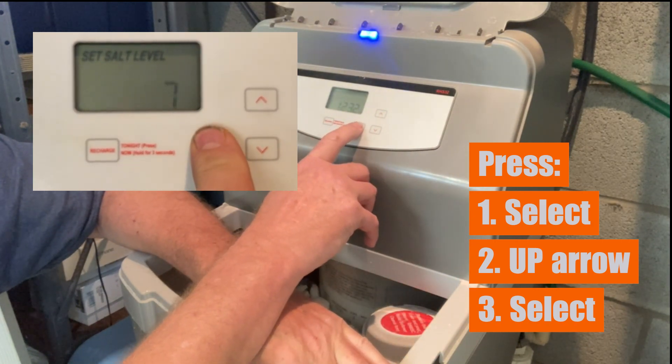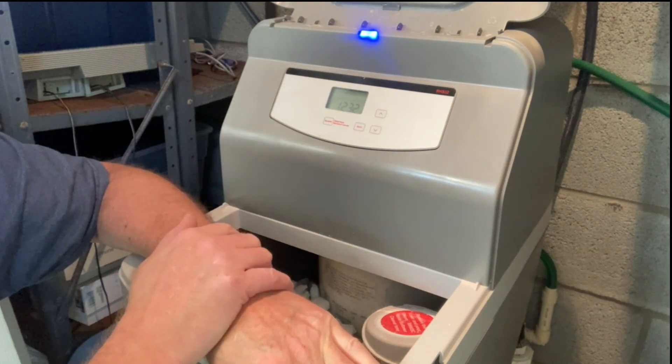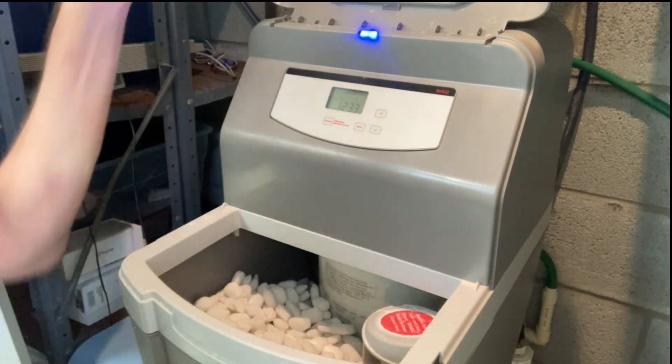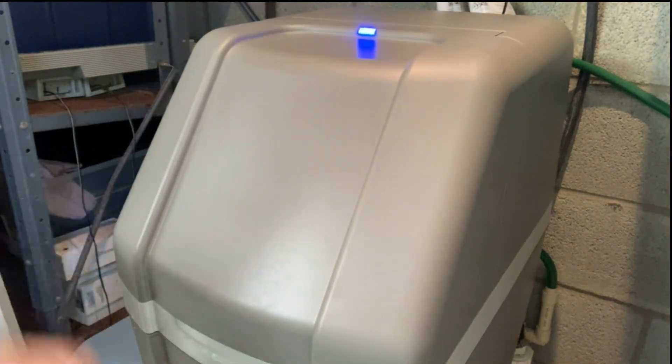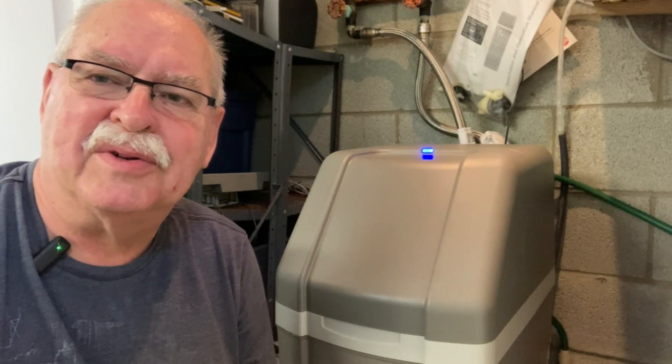We'll hit select again, that takes us back to the clock, and the lights stop flashing — and that's all you have to do, it's all set to go again. Close the lid, and that's all there is to it, so go ahead and enjoy your soft water.